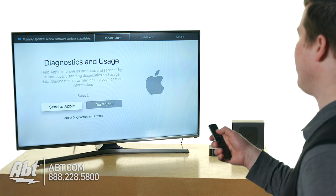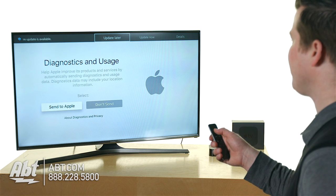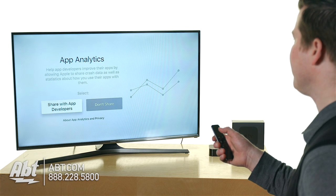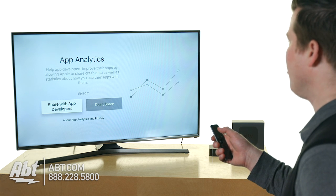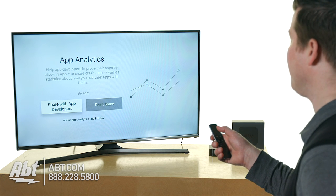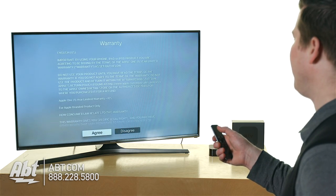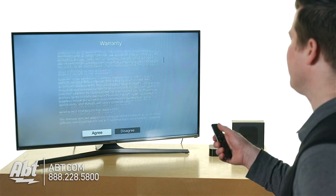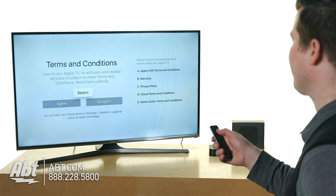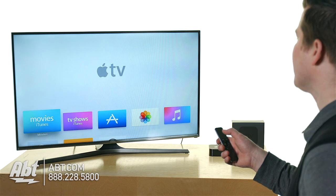This option is up to you — if you want to help Apple out, choose 'send to Apple' regarding any information that can help them make their products better. And this one helps app developers know what people like and don't like, which might influence the growth of the new Apple App Store. Go through the text and either agree or disagree.